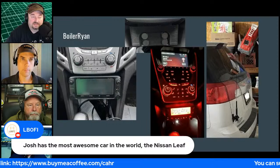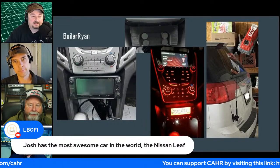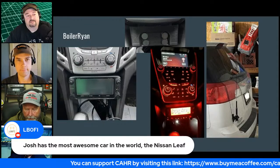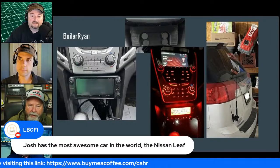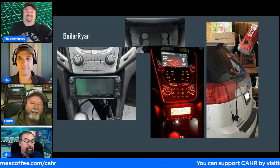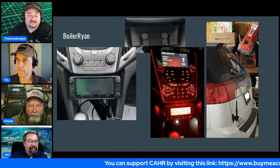Josh's favorite car is apparently the Nissan Leaf — the European perspective. Chuck counters that when your battery is gone, his diesel still has a million miles left.